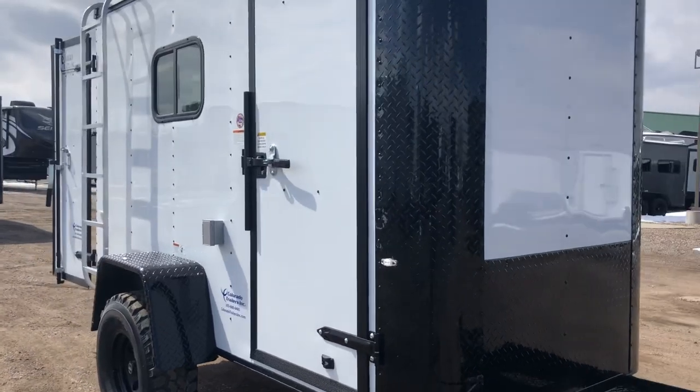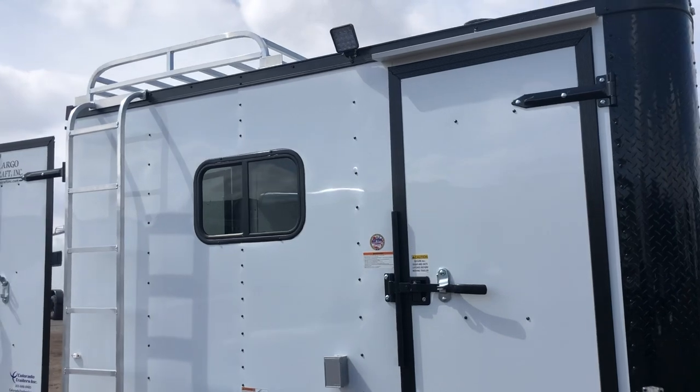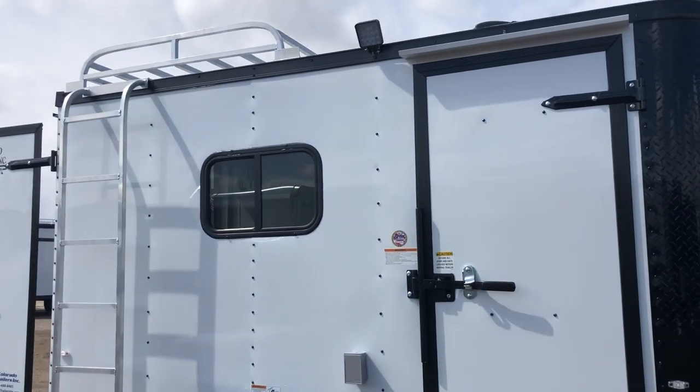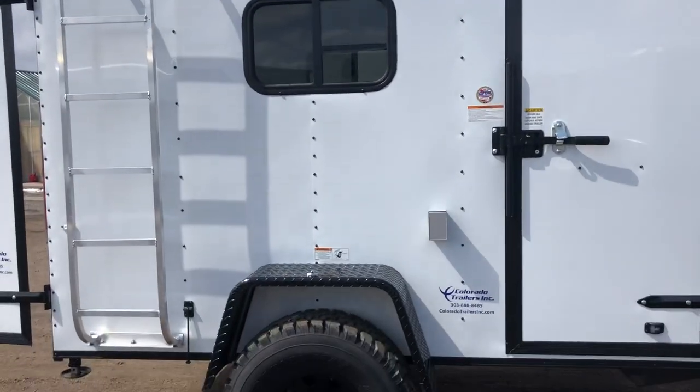The side door does have double lock protection with the RV lock and cam bar there as well. You do have an exterior spotlight off the side — this is an LED spot, great bright little light. It'll give you guys plenty of light off this side of the trailer.